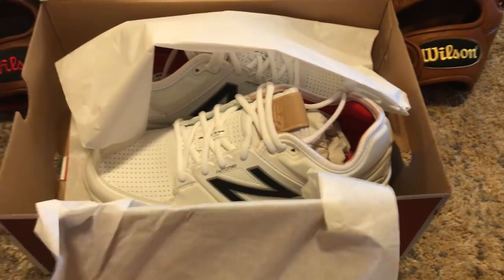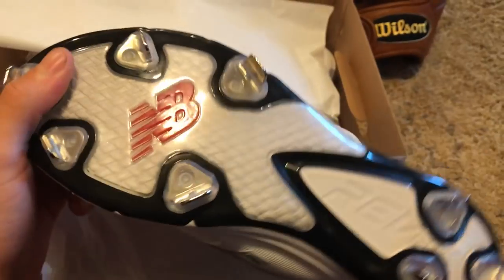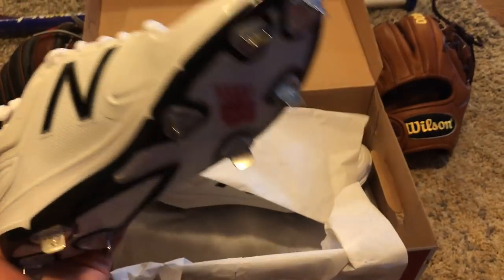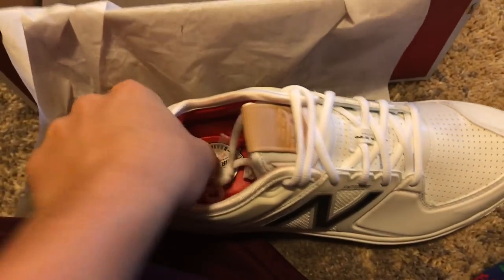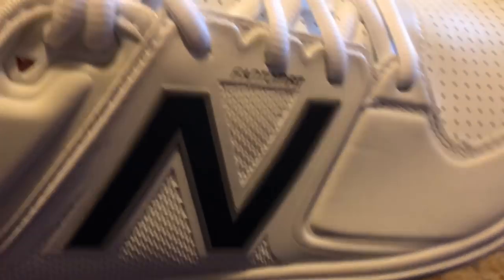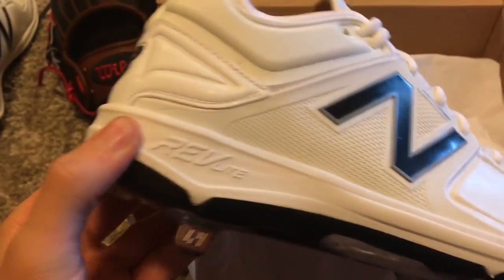Some new New Balance cleats. Haven't tried them on yet — gonna try them on probably after this video. Super nice, super reflective right now because it's so crystal clear, but it looks beautiful. I wear size 9. People say I have small feet but it doesn't offend me really. Super soft padding. The name on these cleats is Revlite. That's my brother pointing — one of his gloves is in this video too.